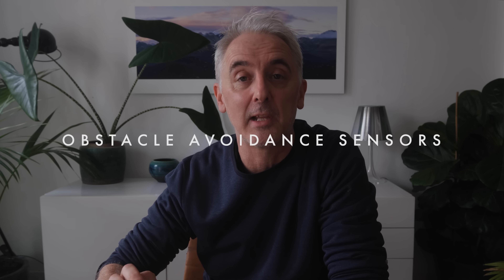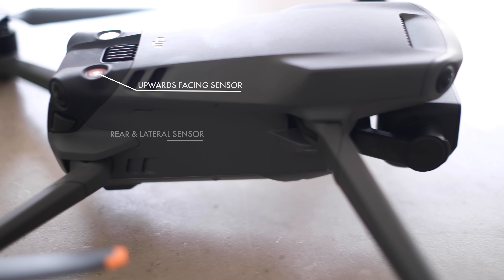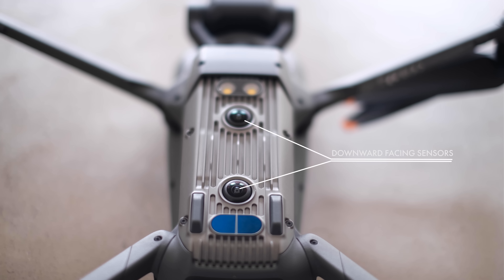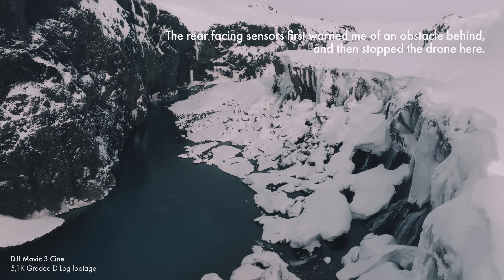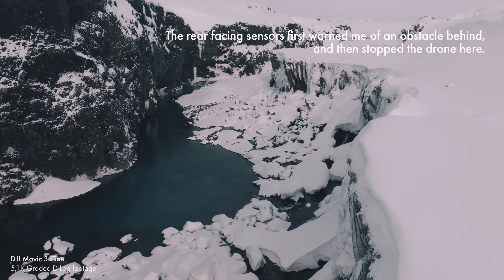The obstacle avoidance on this drone is absolutely excellent. You've got sensors at the front, sensors at the back, sensors on the side for lateral movement, sensors on top for up and down movement, and sensors on the bottom — so pretty much 360 degrees of obstacle avoidance all the way around. I don't use the drone for following myself through trees, so I can't speak to how well it works for that. But I do like the security of knowing that when flying near cliffs or rocks, where it's difficult to judge distances and depth, the obstacle avoidance works really well. If you're flying backwards and going to hit a rock, it warns you on screen and then stops the drone — I found it incredibly accurate and very, very dependable.